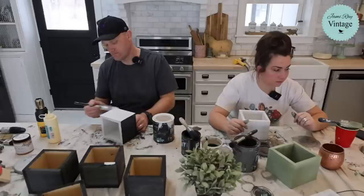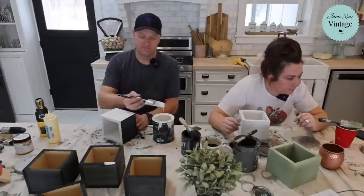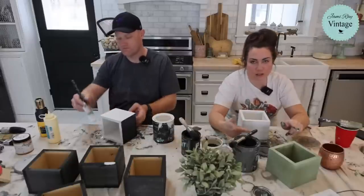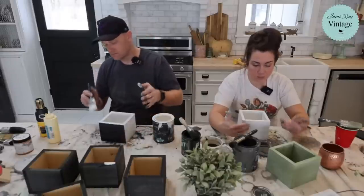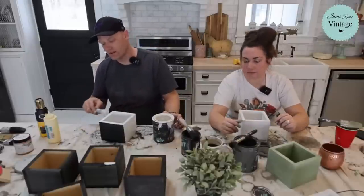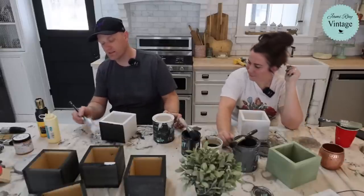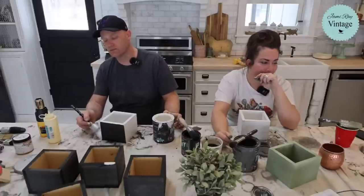If you had a chance to choose just a few paints and waxes, I would say white swan, white linen if you want something with a built-in sealer, weathered wood, apothecary, or farm fresh. Clear wax, dark wax, white wax. Get a big clear wax, and if you're just starting out or doing home decor, you can get away with just a sample size white and a sample size dark.